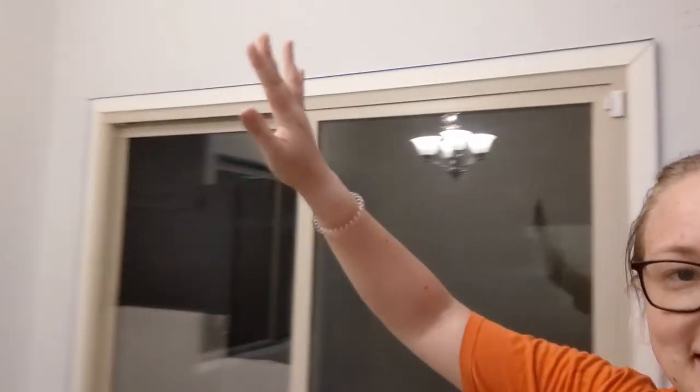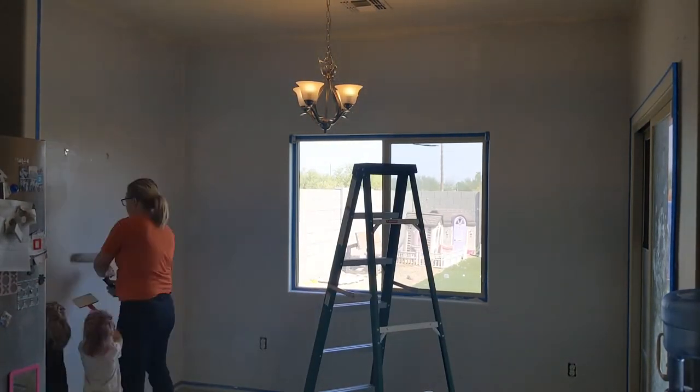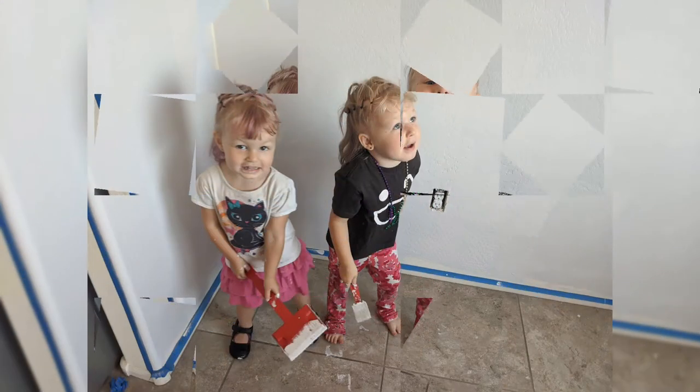Just kidding — it's actually because I didn't buy enough paint. Needless to say, they were very, very happy to paint their wall. All done with the wall, so they postered me. And now I gotta go back and do the trim and the edges.